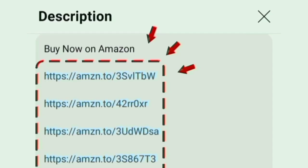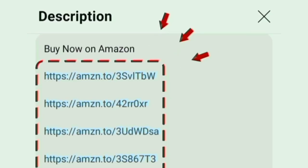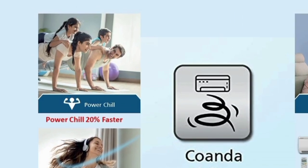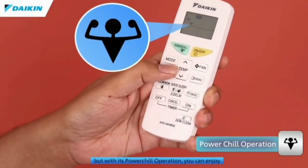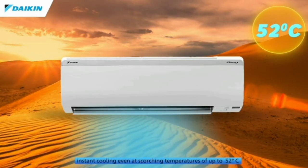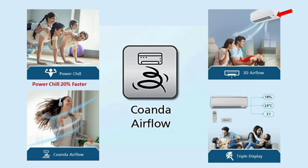This air conditioner is amazing — you can find it in the description box. In this AC, we have a Powerchill mode. In this Powerchill mode, we get 20% faster and 20% extra cooling. In the turbo mode, there is an advanced feature in this Powerchill mode.